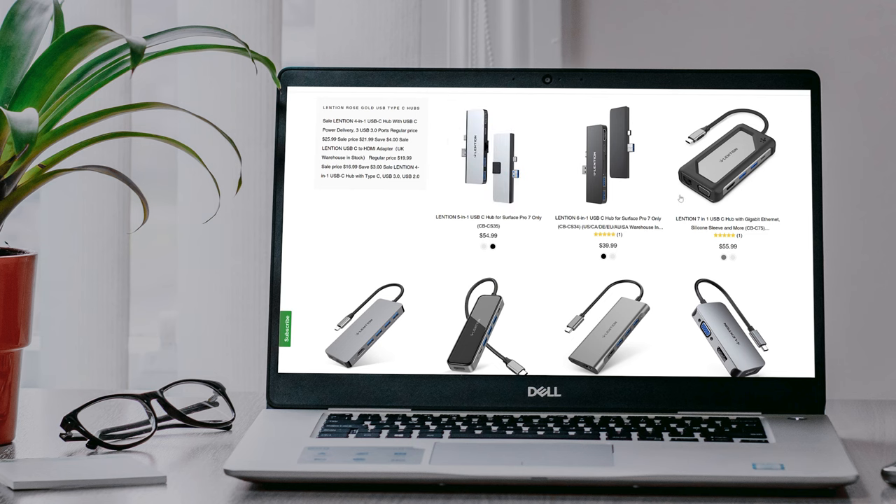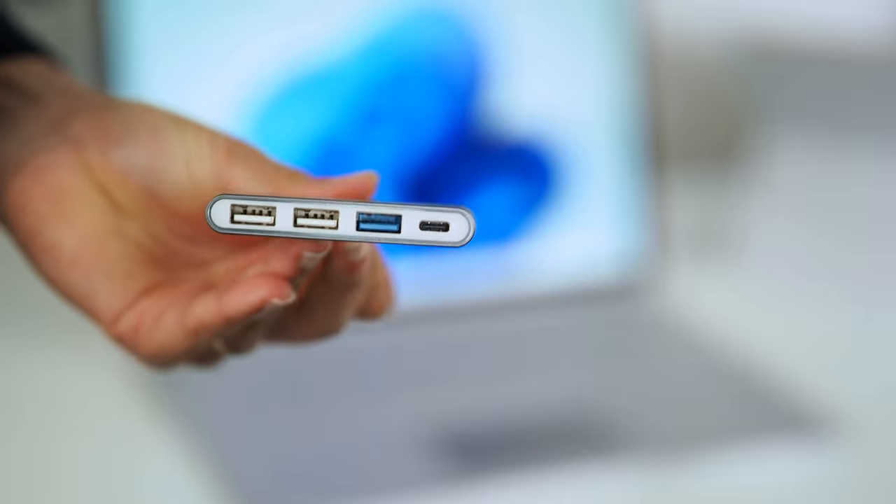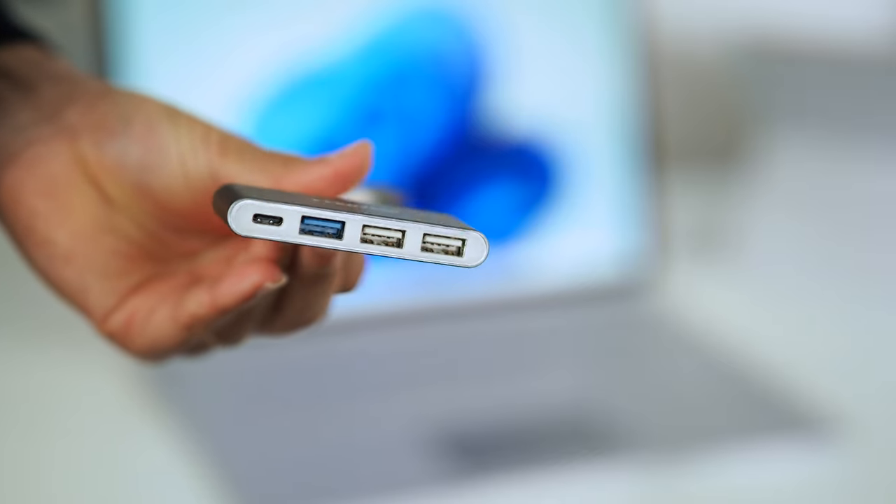Before you jump on Amazon and start ordering all of these products, you might find it more helpful to find a single product that can do all of these things. Lenshin refer to this as a multi-port adapter and they have many of them. For example, I got a small adapter that has two USB-2 ports, one USB-3 port, and even a USB-C port. But this is where things get a little tricky, because that USB-C port isn't for plugging in devices or monitors — it's only there so you can plug in a USB-C PD charger to pass through power to your device.